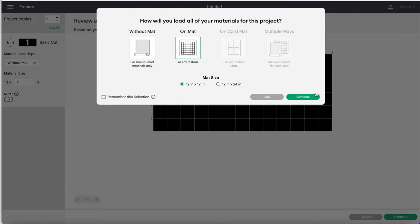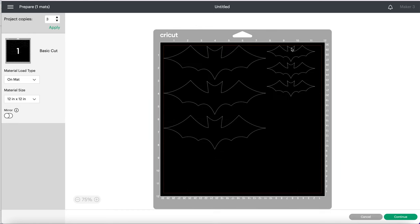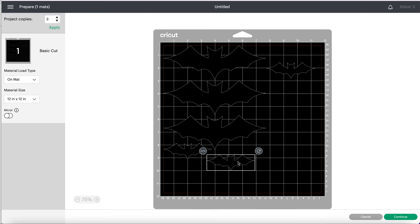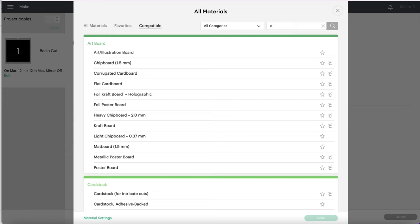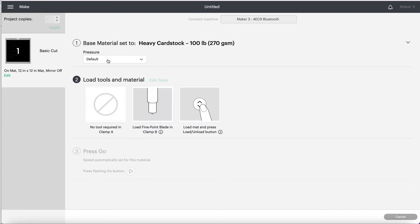I'm doing this on the mat using a Cricut Maker 3, but you can use whatever Cricut machine you want. Since I'm using eight and a half by eleven, I'll scoot the images over to make sure they all fit on the paper. I'll click continue, and for the cut setting I'll select the heavy cardstock option. Just to make sure I get clean cuts, I'm going to add more pressure.